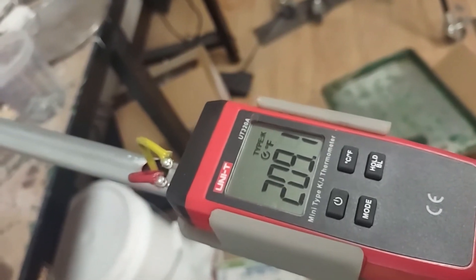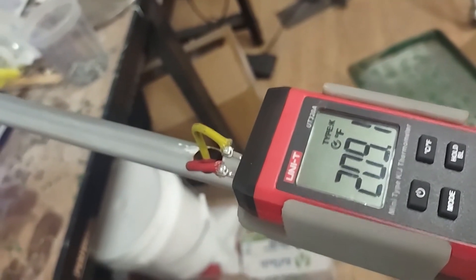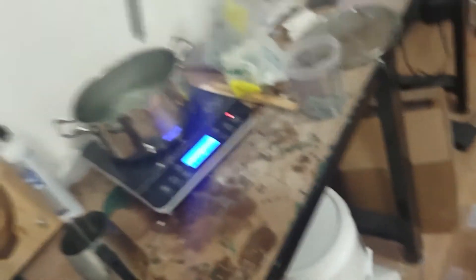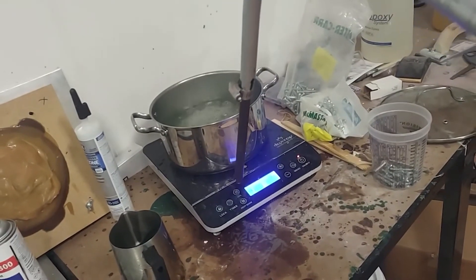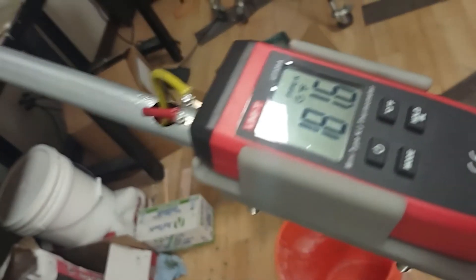So there you go — 209, fluttering around a little bit. I guess that's close enough. I'm curious if this thing would be more accurate at casting temperatures. I'm looking for this to be measuring 2,000 degrees plus, so I'm curious how accurate it is at this lower end of the range.